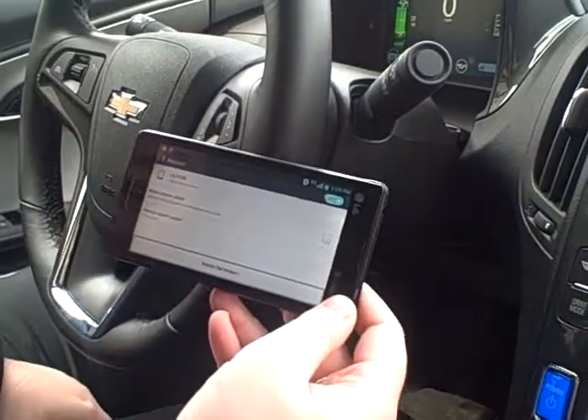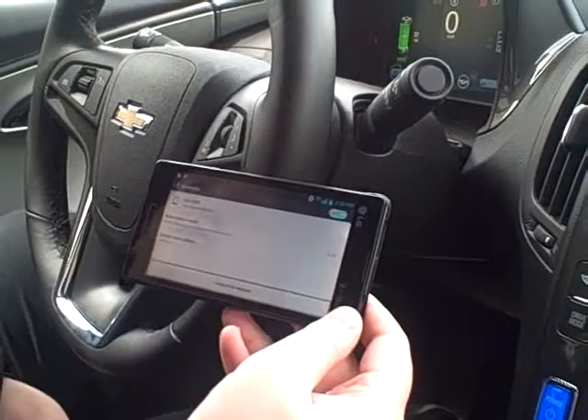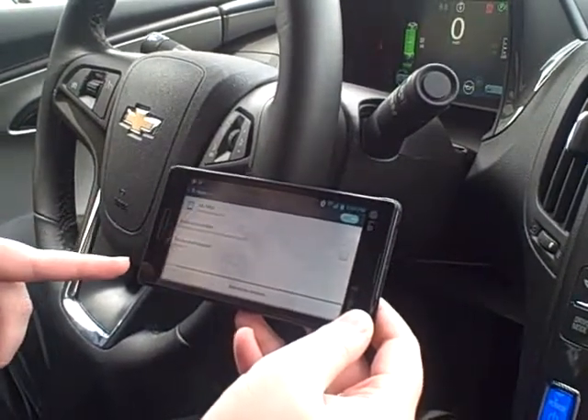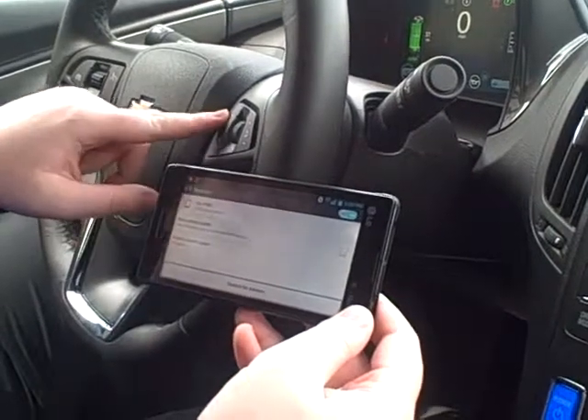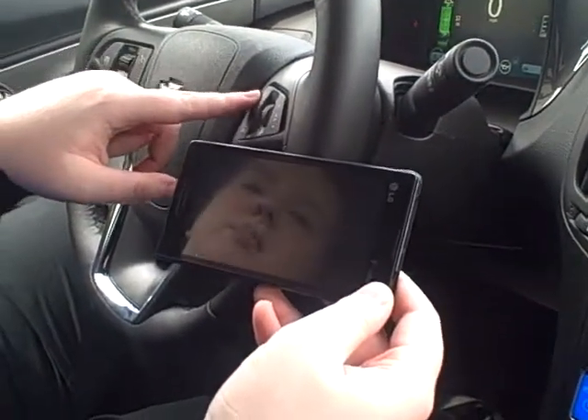Hi, this is Emily Robinson with Hair Chevrolet and today I'm going to be showing you how to pair your Android device to the 2015 Chevy Volt. First, what you're going to want to do is go to your Bluetooth settings and make sure it is on, and then you're going to use your hands-free calling right here and once she prompts you, you're going to say pair.